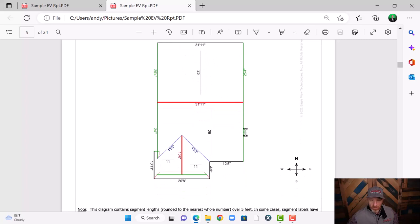If a storm came through and damaged just this ridge here, we could just get the measurements from this report right here. That's why I always print this report off and take it with me whenever I go out to do an inspection.